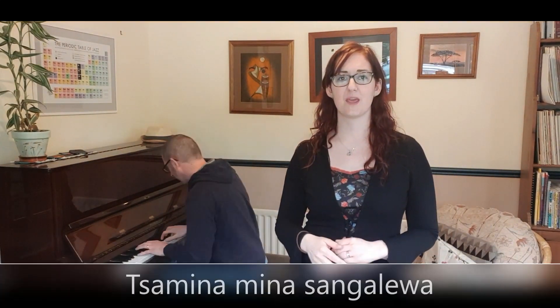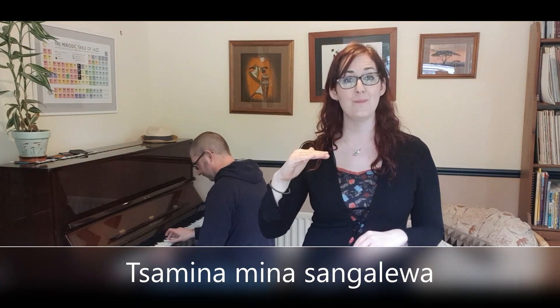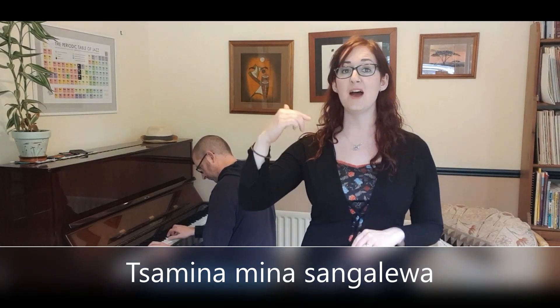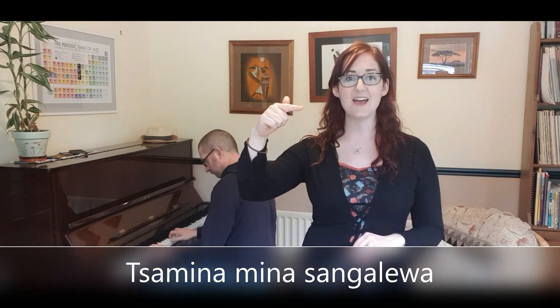I've asked Sean to join me for this last bit, because we're going to use that phrase we've just learnt — 'Ta-mi-na-mi-na-sang-le-wa' — and we're going to sing it going up in steps. One, two, three, four: 'Ta-mi-na-mi-na-sang-le-wa. Ta-mi-na-mi-na-sang-le-wa. Ta-mi-na-mi-na-sang-le-wa. Ta-mi-na-mi-na-sang-le-wa.'